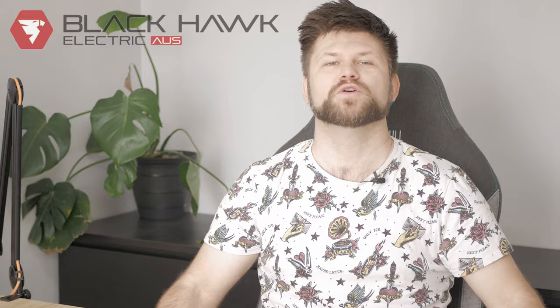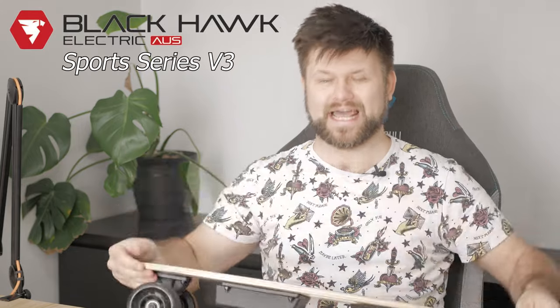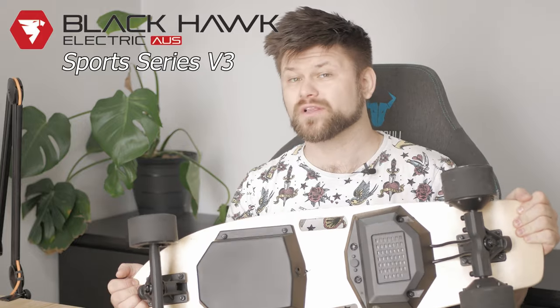Hello friends, hope you are well. Techman Pat here. Today we are reviewing the Blackhawk Sports Series V3. This electric skateboard is a short board with an insane amount of power. So spoiler alert, I really like this board.